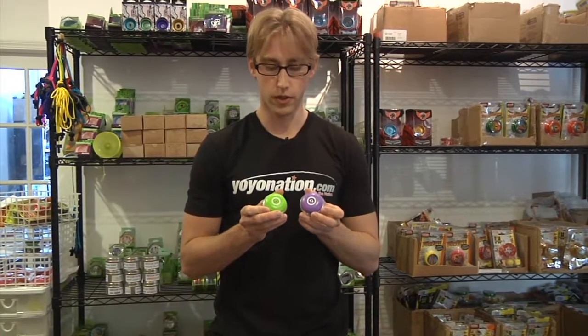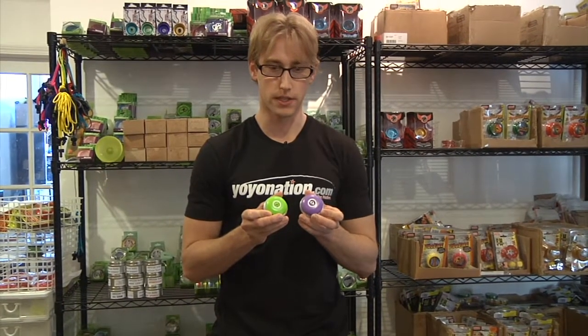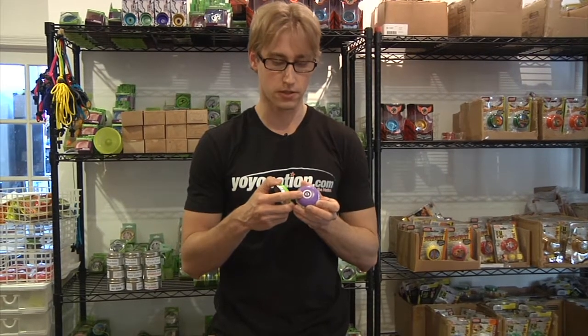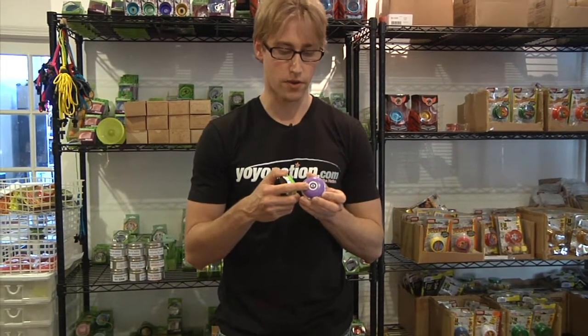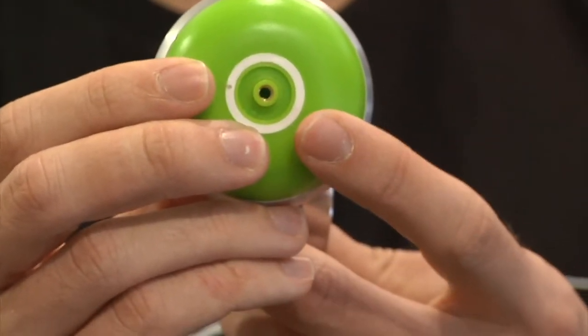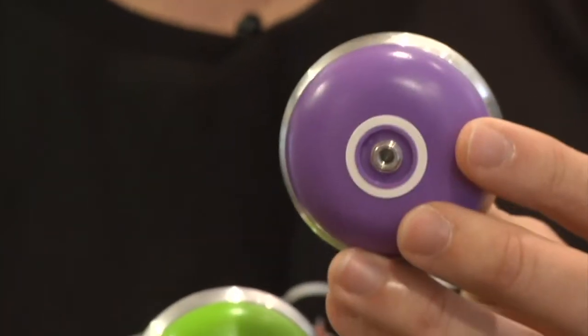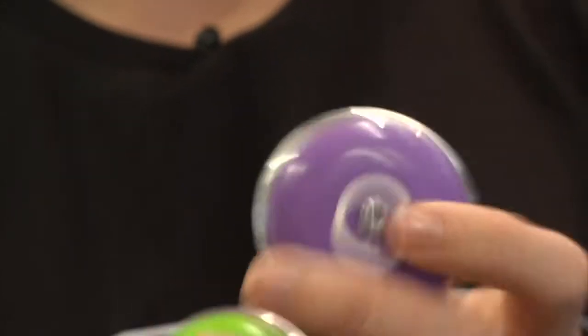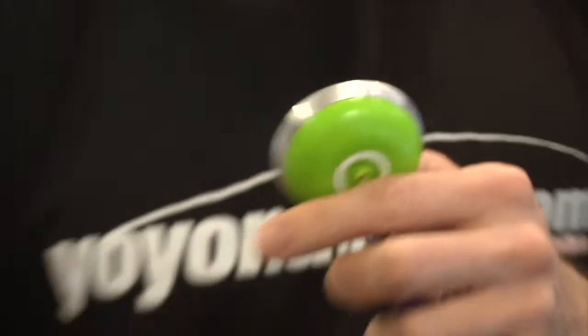We're restocking new Atmospheres and new Breeds from YoYoJam. These restocks are really cool because since YoYoJam released the Dark Magic 2, they've been putting the completely metal axle system inside many of their yo-yos. Before it was just a metal threading with plastic around the side, but now the entire system is metal. This gives it a more solid feel — it feels like a completely metal yo-yo.